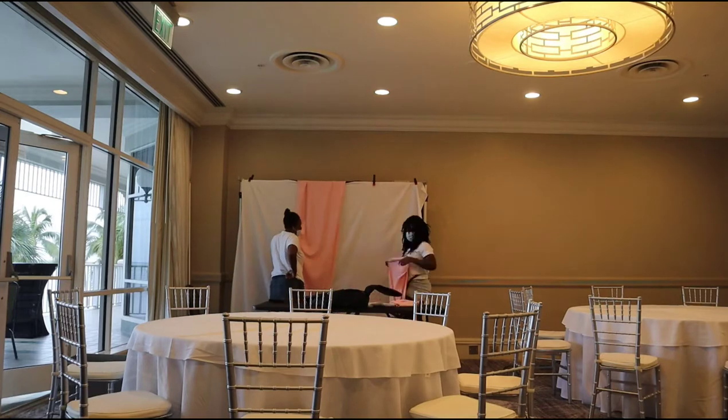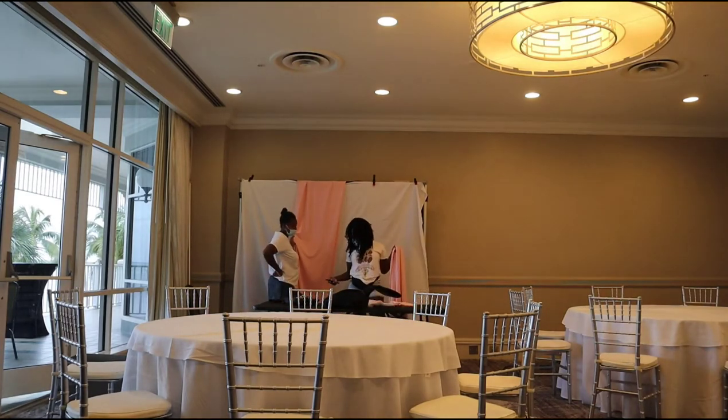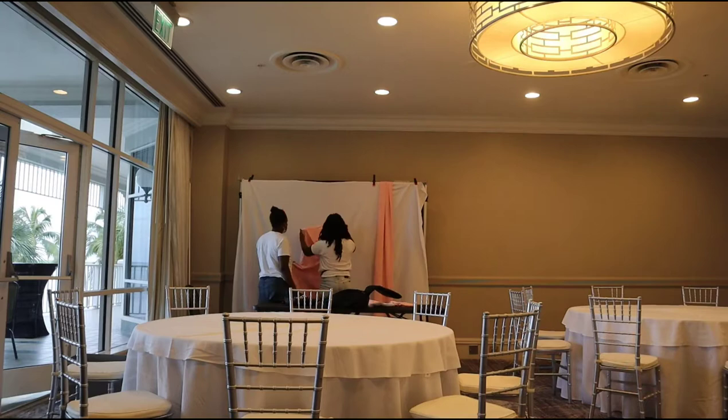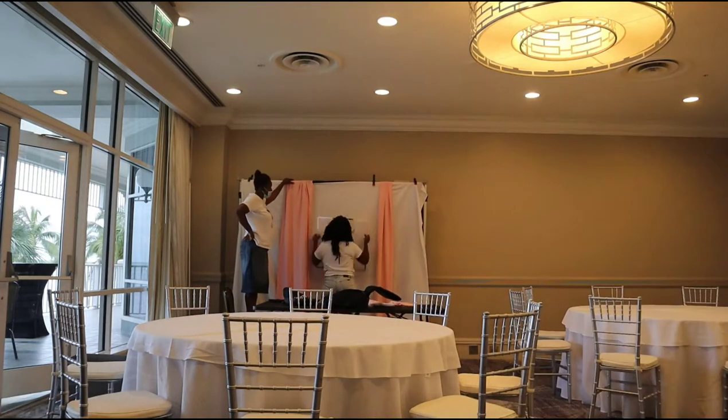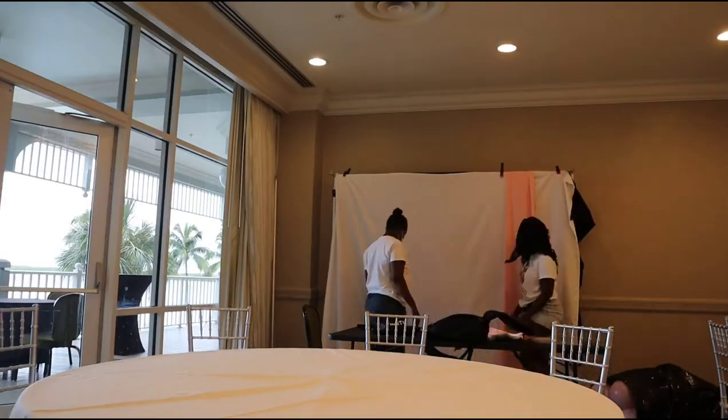Now it's time to start putting up the pink drapes. These are also from Amazon. I'm going to position them with the help from my beautiful mom — she's going to help me for this whole job. I'm going to position them and then I'm going to clamp everything into place.